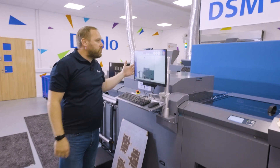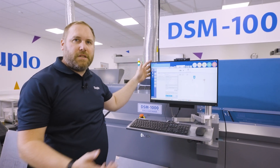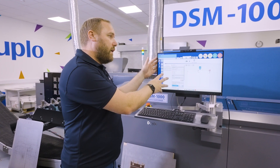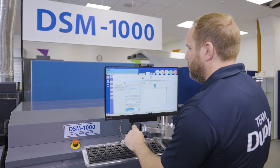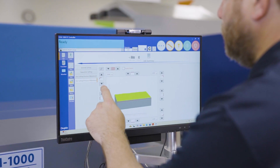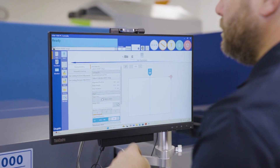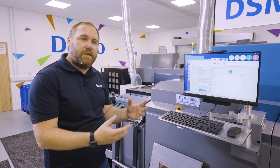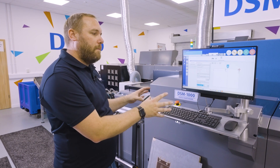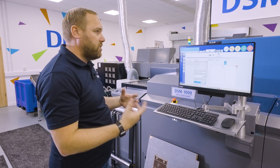Moving on to our PC controller — the versatility of the DSM opens this machine up to the masses because we use a PC controller. All of our settings and fine adjustments are nice and easy and can be stored, so if we're pulling a job back from old we can retrieve that data. This makes it accessible for anyone — your guillotine operator, press minder, folding operator — they can all become experts in die cutting because you don't need a specialist operator.